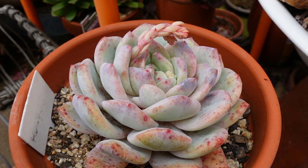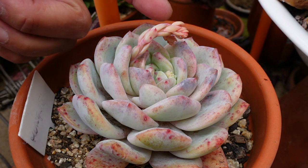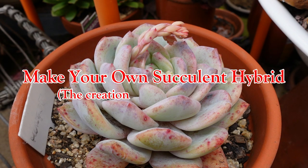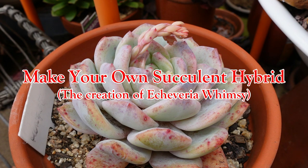Flowers bloom when they open up — that is a perfect time to cross-pollinate them. I was waiting until next month or until this flower blooms to show you, but I get so many questions every day about how I hybridize my Whimsy that I thought it's time to make this video.